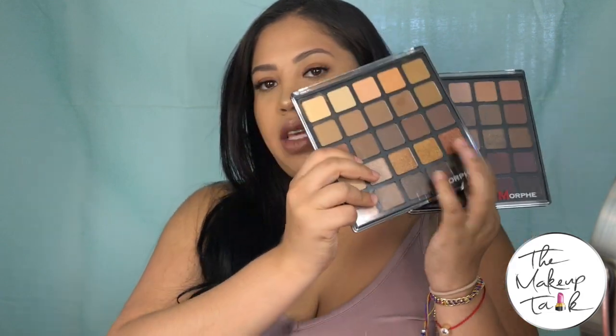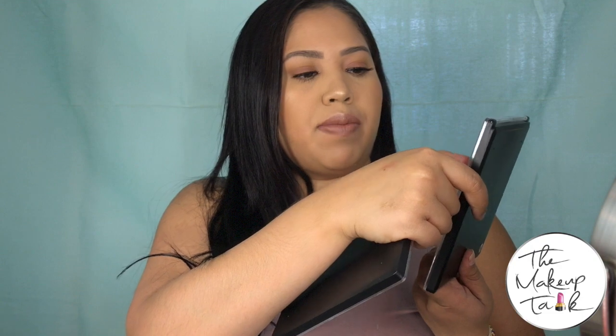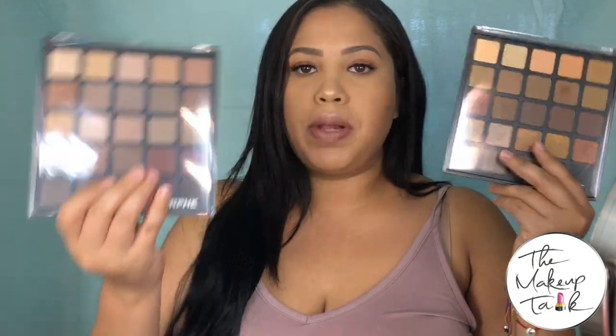Two things that I got when I went to the Morphe store yesterday were the Copper Spice palette and the Bronze Mocha palette. I actually used the Copper Spice palette today to get this look on my eyes — stay tuned to the end of the video. I did a little tutorial, nothing too complicated, just about three shadows blended in really nicely with some false lashes. I already really like these palettes — the pigmentation on the shadows is nice and buttery and smooth.